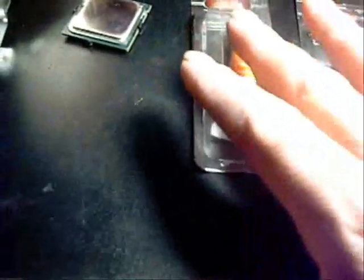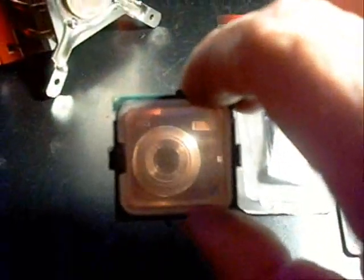And this time around we're going to be putting it back together with Arctic Silver 5 instead of the silicone. The silicone doesn't work too bad, but I still think you'd get better heat transfer with Arctic Silver compound. So I just wanted to get a shot of the CPU again before we put it all back together and check the temperatures again.